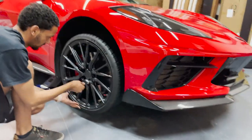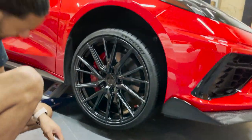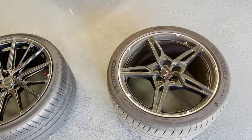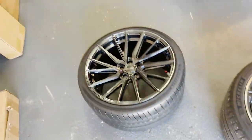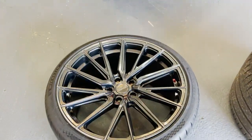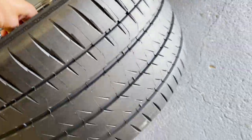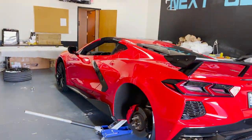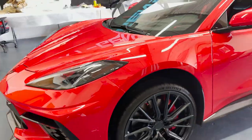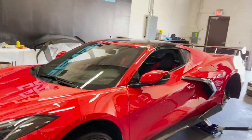Damn, that changes the whole entire car! Here's the back comparison — the old ones versus the new 21-inch wheels, much bigger and much wider with the 325s in the back. Big wide boys. Getting them put on, almost finished up. Loving it — this completes the car so much. Pretty much the only thing it was missing, honestly.